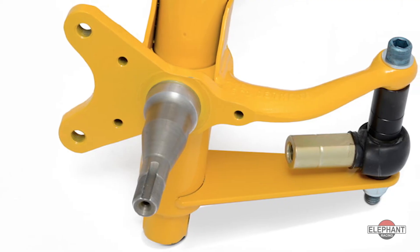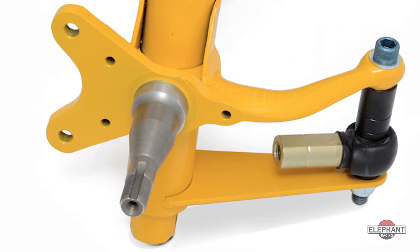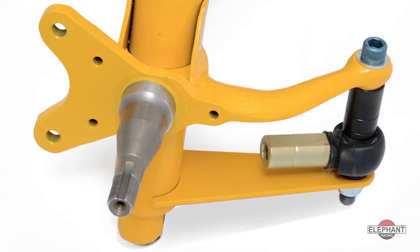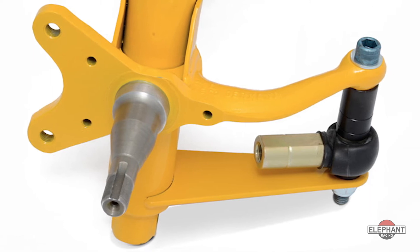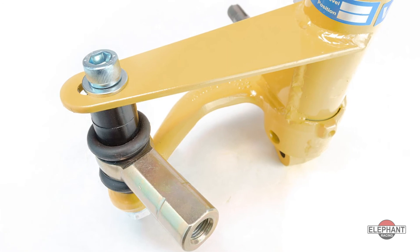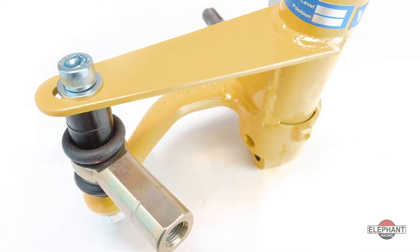Elephant Racing's Racing Bump Steer Kit is our top performing bump steer solution. It's super strong and provides the sharpest, most predictable steering response. It eliminates steering knuckle twist induced toe steer and can be used on raised spindles of any height. It holds tie rod ends between two steering knuckles to eliminate knuckle flex regardless of the bump steer spacer length.